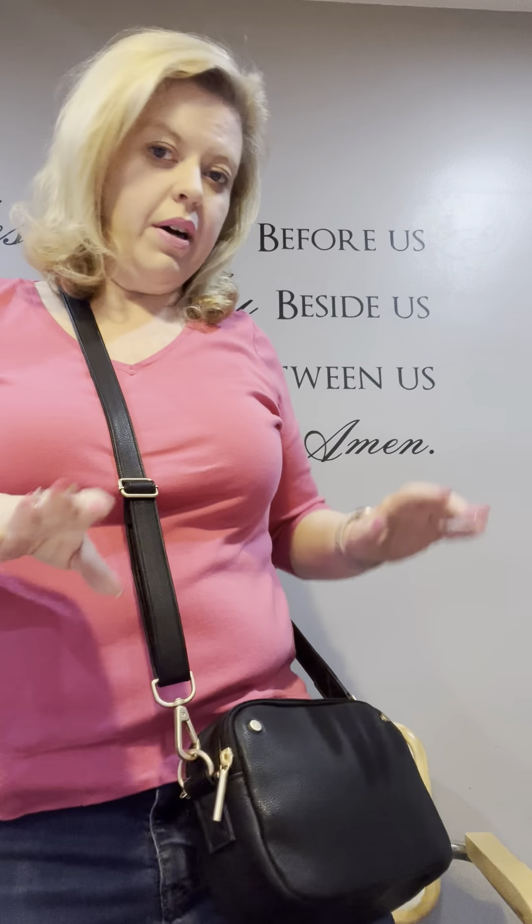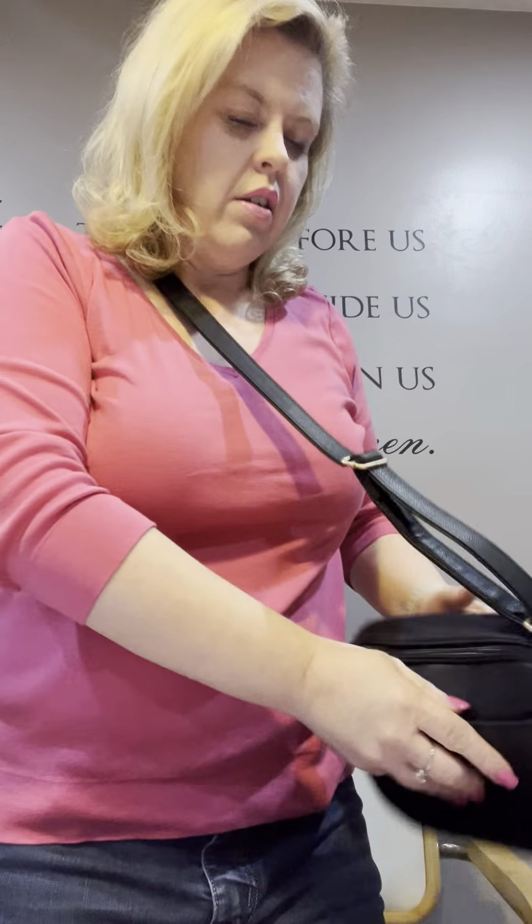It comes in some different colors. I picked the black because it goes with everything — I have a black winter coat. I'm absolutely loving this because you can easily get in and out of it, it's very soft, it's not heavy, and you can put your phone right in the outside pocket and grab it when you need it.